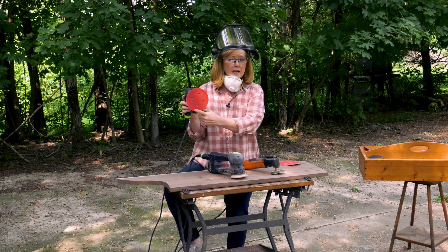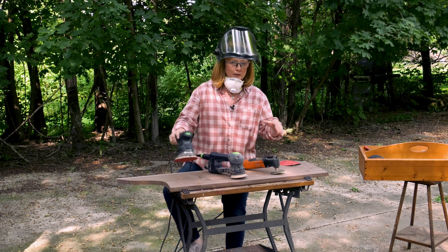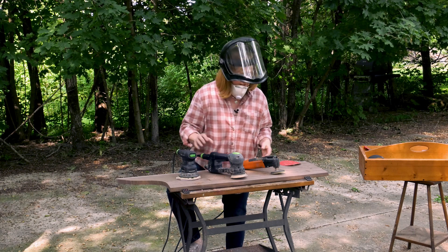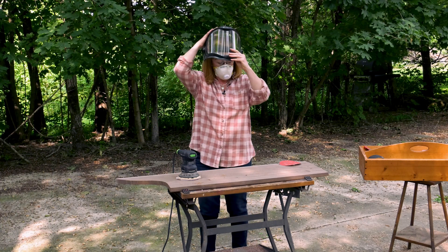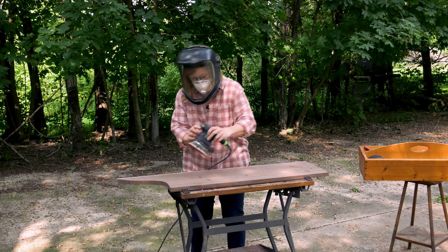I'm starting with 80 grit, then I'll go to 100 and then 150, and then you can buff it. It depends on how smooth the board is. So time to get started — Scott, if you will take these and get all this ready. Here we go.